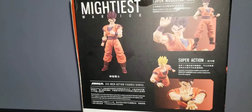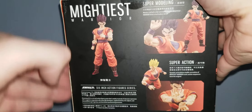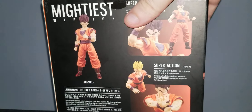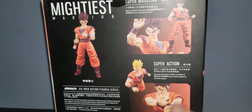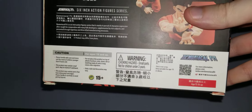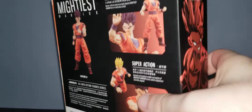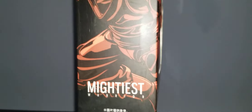The glue is coming off on this one — we'll have to fix that. Moving around the box, there are more pictures of Gohan, some stock photos, and some words I can't read. Demoniacal Fit on the side, Mightiest Warrior.